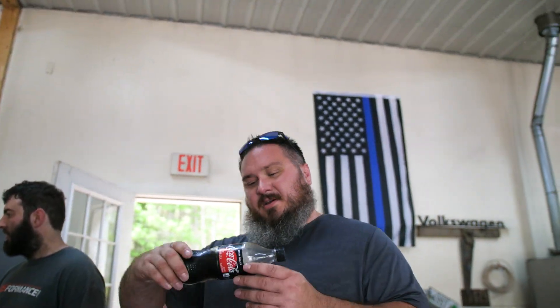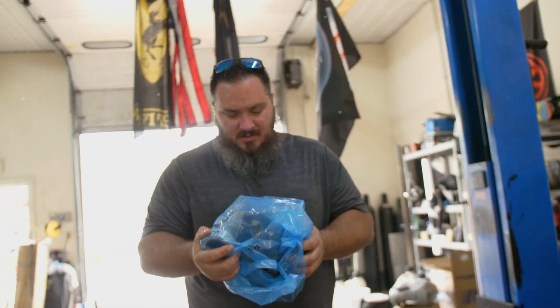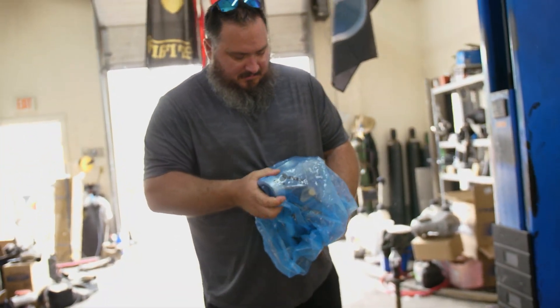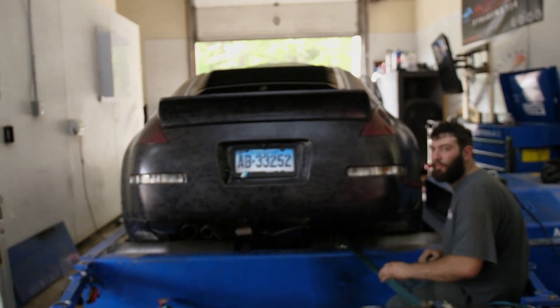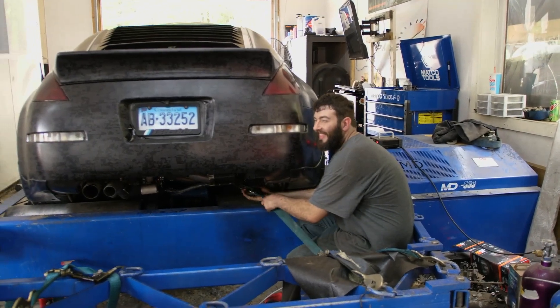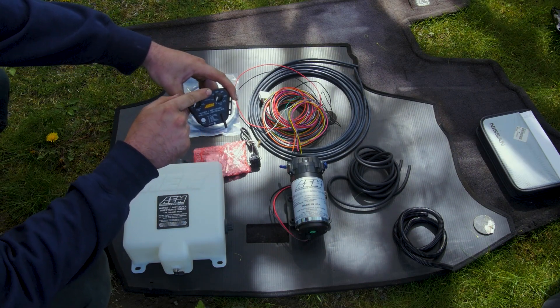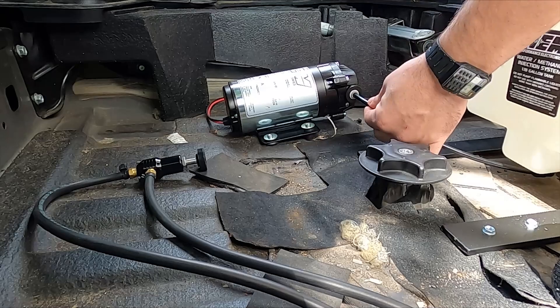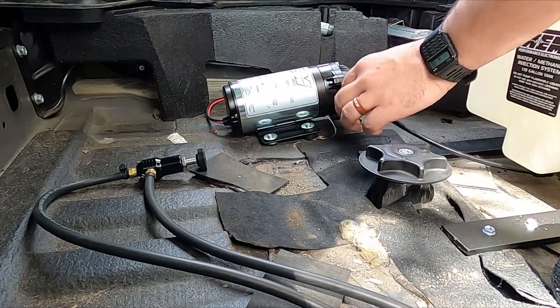Eric and Pat at Limp Mode asked if they could keep the car and finish it up. They went ahead and swapped the turbo for a Borg Warner S366 and replaced the scavenge pump for one that they use regularly without issues. Link will be in the description. Eric also helped me to install a meth injection kit to keep everything safe and cool. There's a full installation video for this in my playlist in the description.